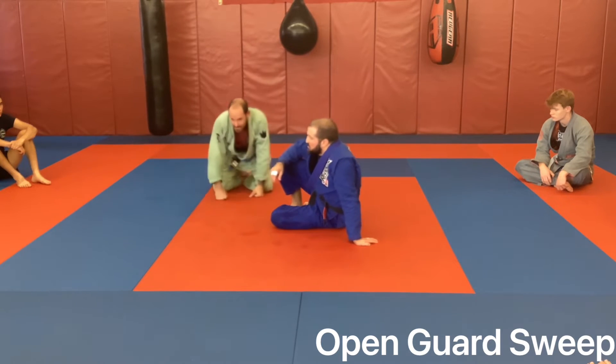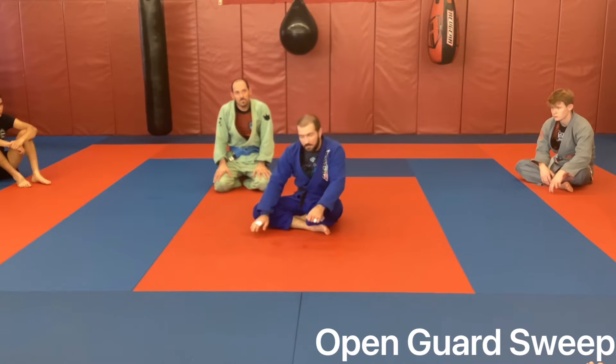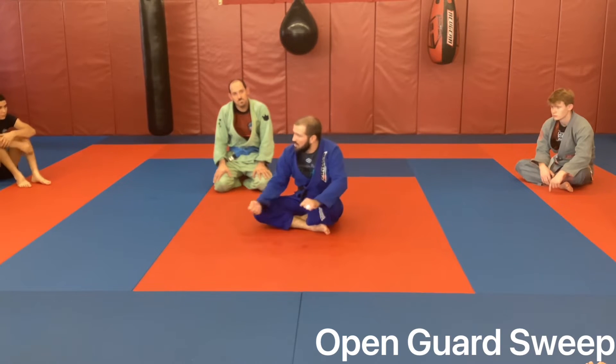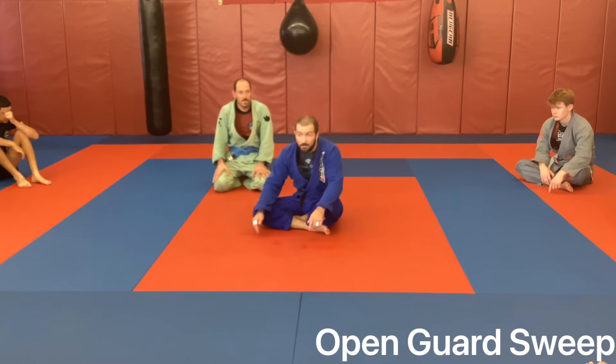The biggest part of your open guard is: once you've committed to going to open guard, you have to be committed to motion. If you want to be lazy and play slow, stay in closed guard - that's fine, work from there. But if you want to be aggressive, want to attack, want to be exciting in matches and get opportunities, commit to open guard and commit to opening up and getting some attacks.